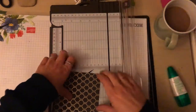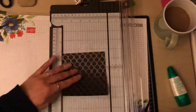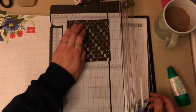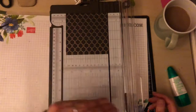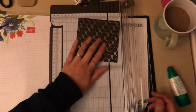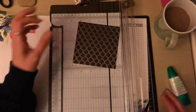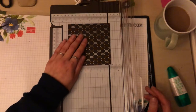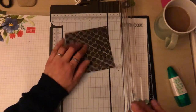Right, so for the lid I've cut this paper down. It's four and a half inches plus a sixteenth — the sixteenth is to make sure it fits the actual base. So it's four and nine sixteenths inches, or in metric it's going to be eleven point six centimetres square.